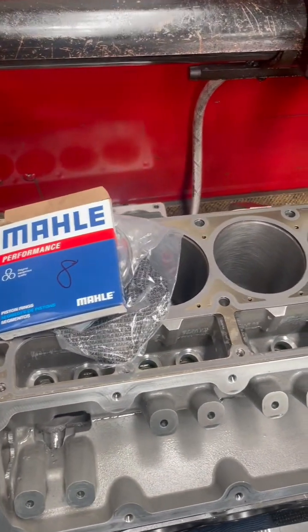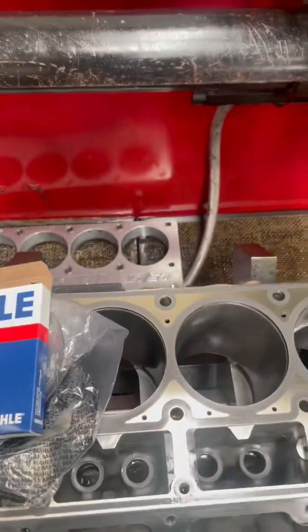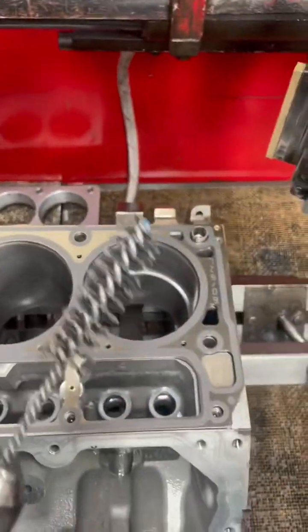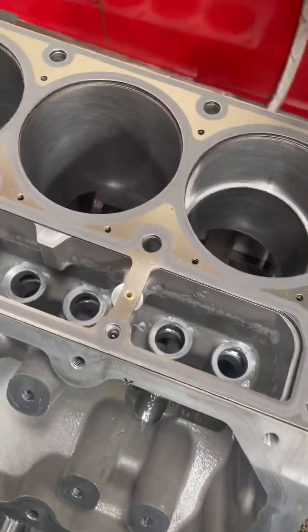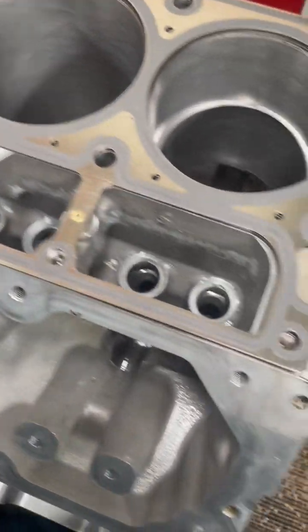So the next part of Brian's build — we've taken the torque plate off, finished honing, and we've run a ball hone, which is one of these, just through all the bores. Not trying to remove any material, but just trying to restore a crosshatch to help with oil retention.